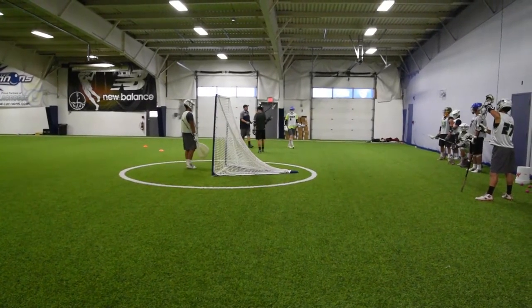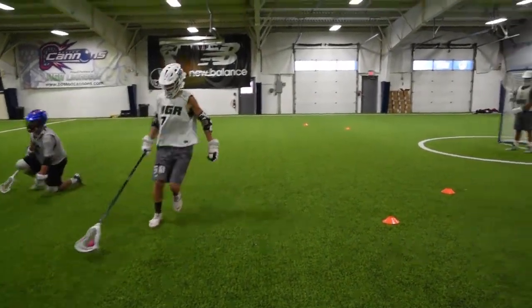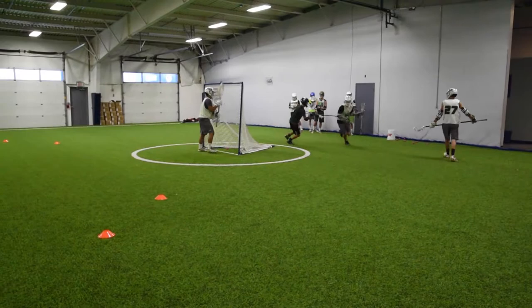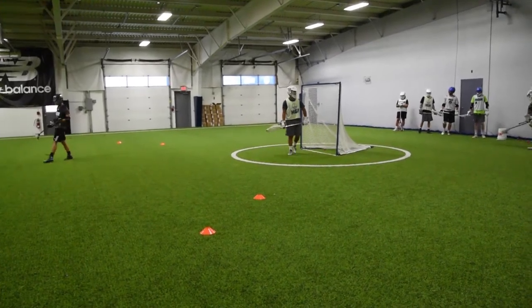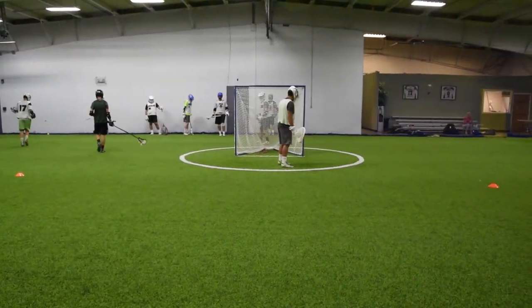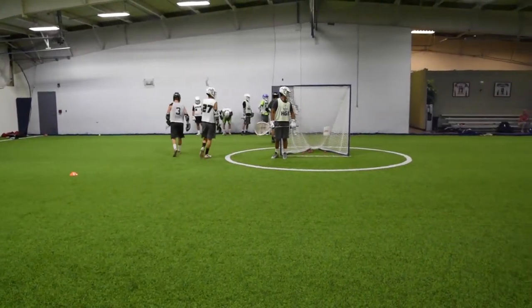How many offensive players have their body hurting already from this? Run with that body, drive him out. Nice shot, Sean. Good job. And that is it for Shoot the Gaps — we'll see you next time on The Vault.